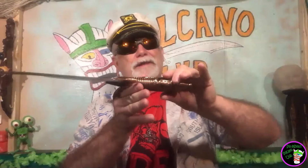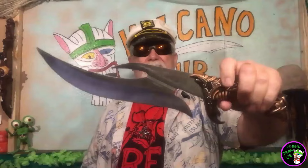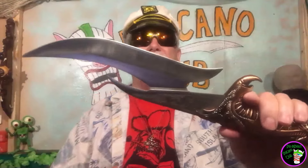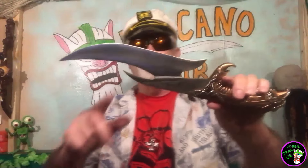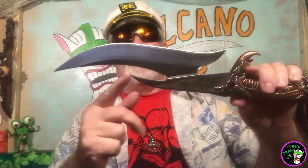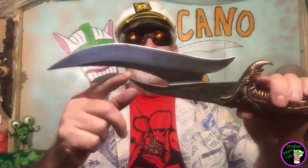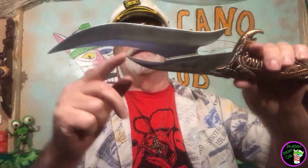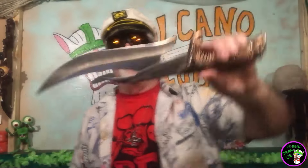Oh man, and the balance on this thing — it's definitely balanced right around there, a little bit into the handle. It's heavy. You got that fantastic blade there. Look at that blade. It's got so many cool curves in there. And you know what's really cool? See this curve here? I think this is going to allow this knife to be a perfect brewski popper. This is going to be a great one for popping a beer open — you can just get that cap in there at the right angle and just pop open a beer with this. Oh yeah, this is just amazing.